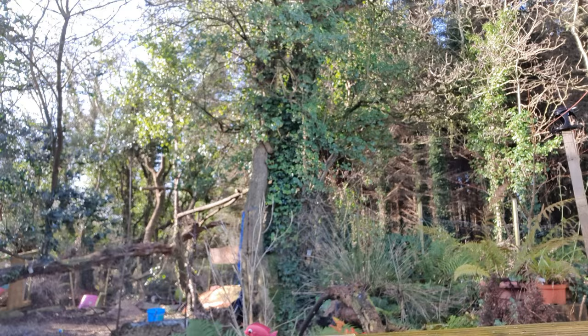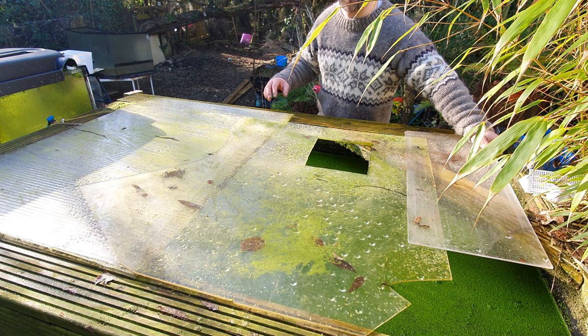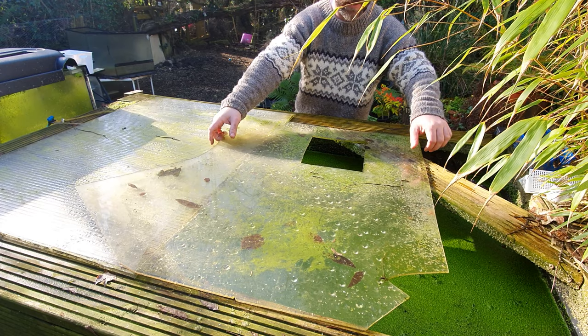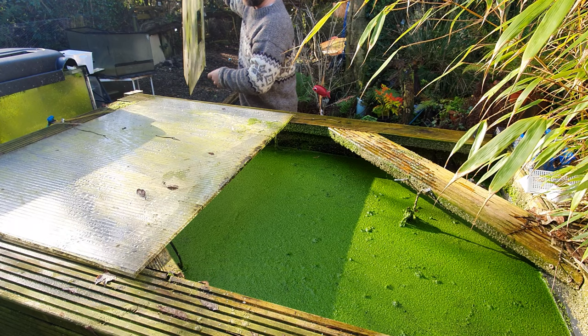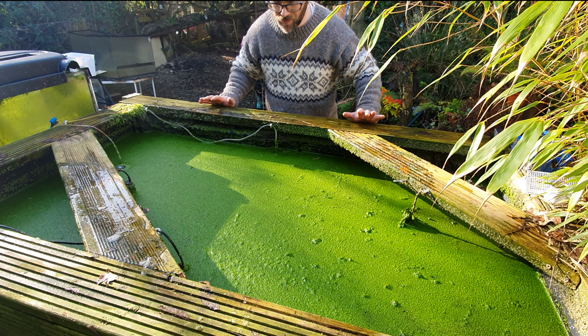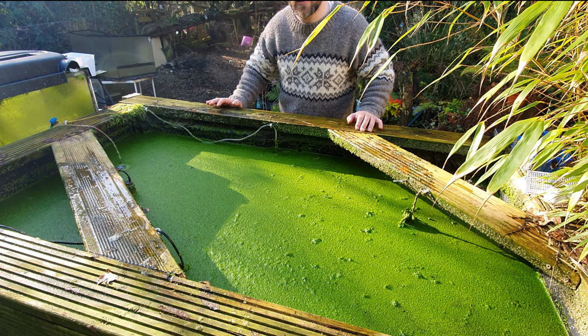It's not warm today, goodness gracious — let's just get started by getting all these lids off and taking a look at what we're dealing with here. The extra sunlight we've had recently has caused massive growth in these plants, and you can see around the edges where rain has been splashing up and taking the duckweed with it. There's just been so much duckweed growth. I love duckweed — it's great in this setup — but the problem is that light doesn't get through for anything else to grow. Let's get a bit of this off and check what's going on underneath.